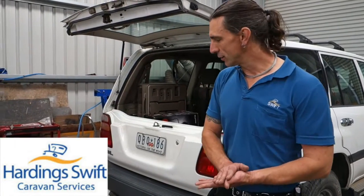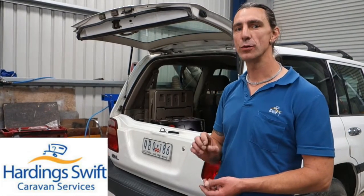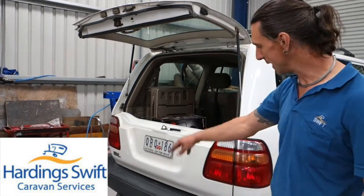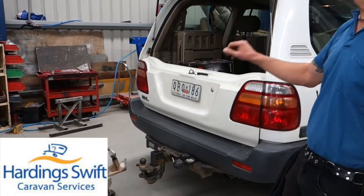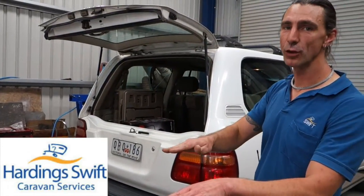G'day. We are going to have a look at setting up a weight distribution kit. What we're trying to achieve is to distribute some download on the tow ball across both axles on the tow vehicle, getting the caravan as level as possible.